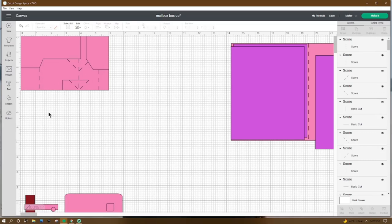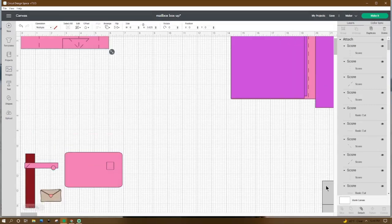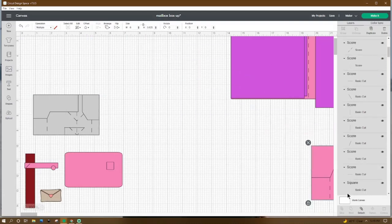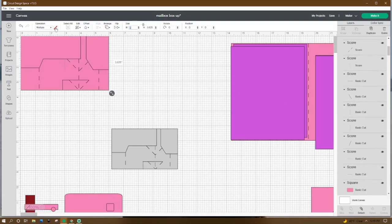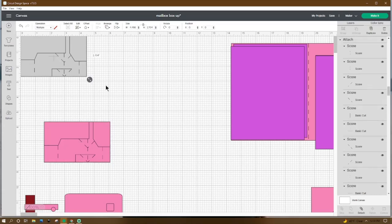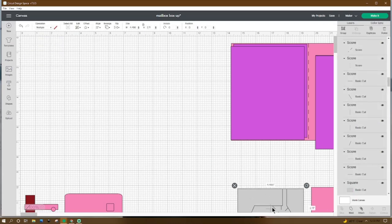Now we have all of our score lines completed. Grab everything and go down to the bottom and hit Attach. Now we need to resize our box — we're going to resize this to 4.486 in width and 2.704 in height. Then grab that and move it to the side.